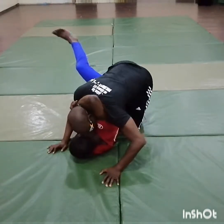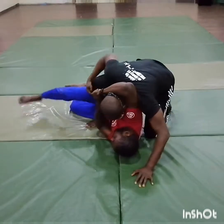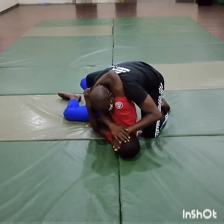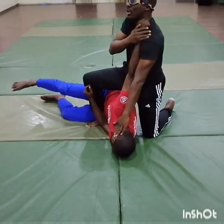First thing you want to do is you want to get out, by placing your foot across here. Your hand slides in, a second one here. And you're going to just use your body weight and push back. And you cut the arm.